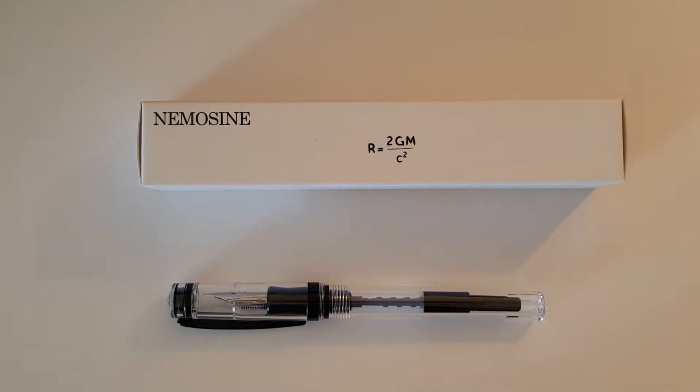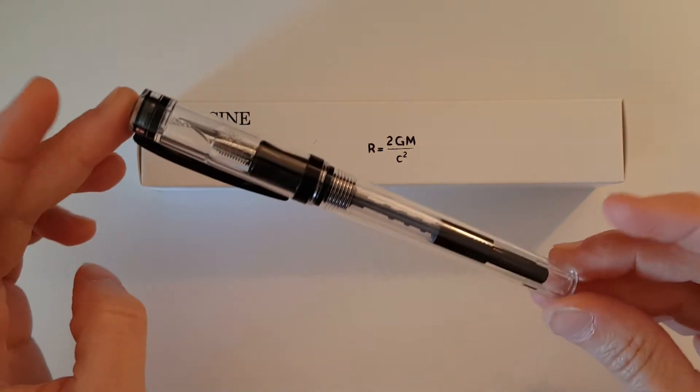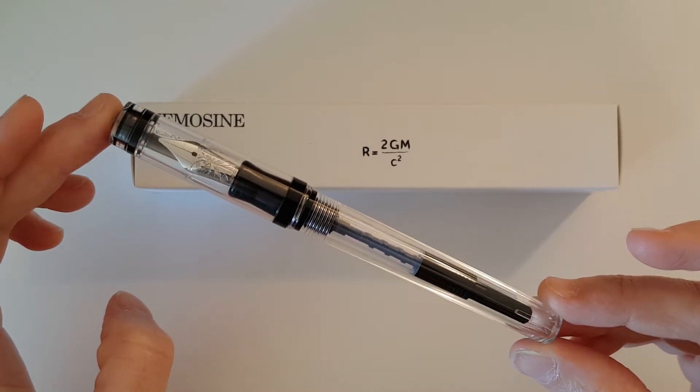This is Gadgetstop321. In today's video I'm going to be giving my first impressions of the Nemosine Singularity demonstrator in the obsidian finish with a 0.6 stub nib.